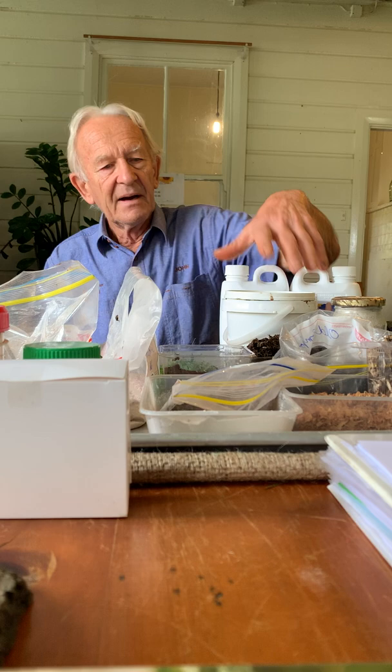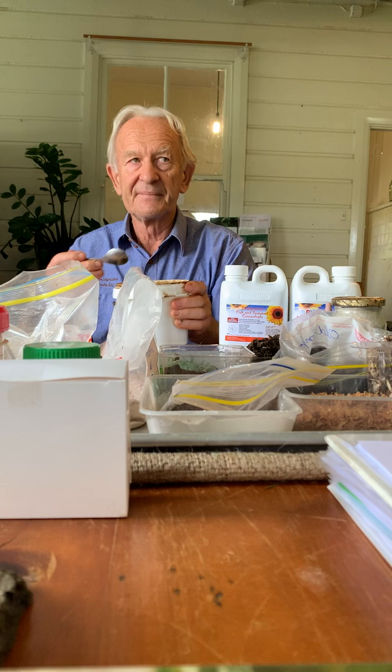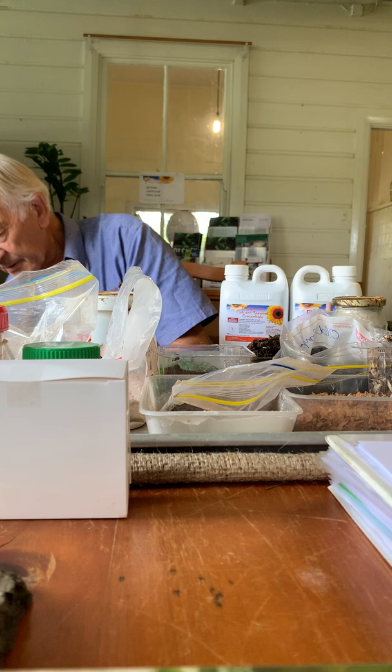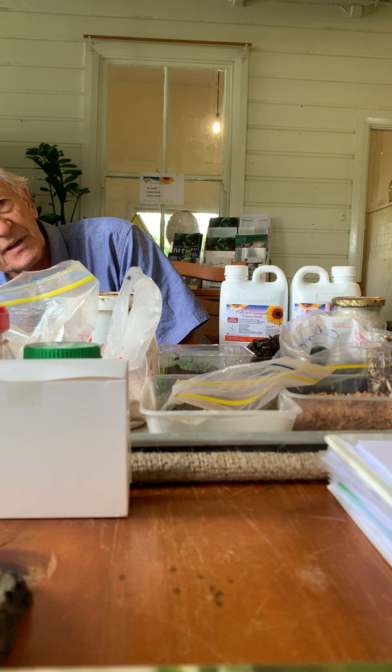Why would I use molasses? Molasses is a food for bacteria - it stimulates bacteria enormously. I'd probably use a couple of cups, about half of that, in a compost bin and dissolve it in the water. So why wouldn't you try to stimulate setting up a compost bin? Mix it all together.